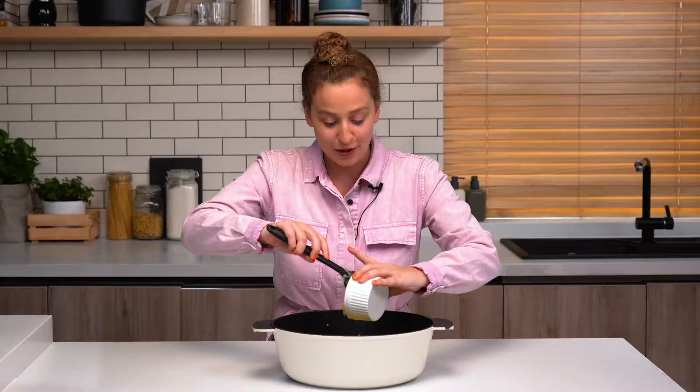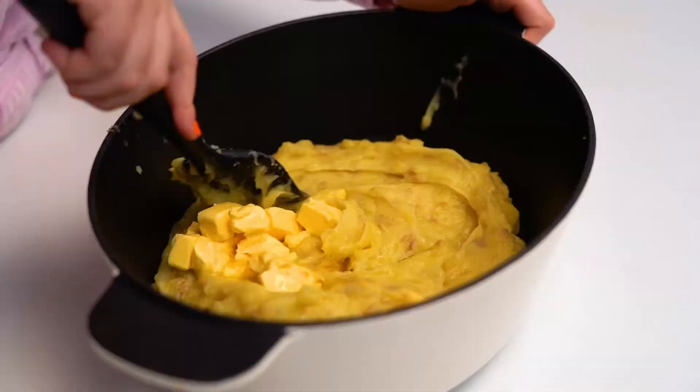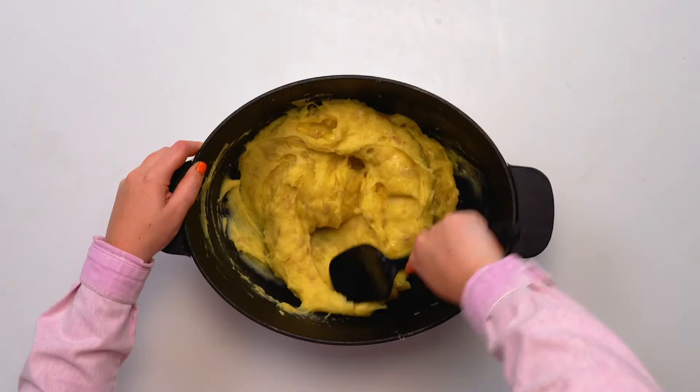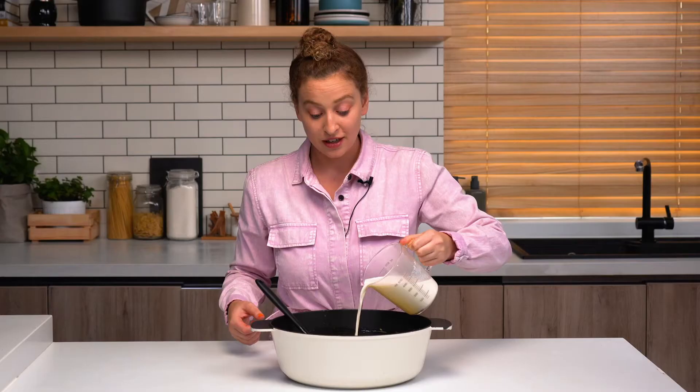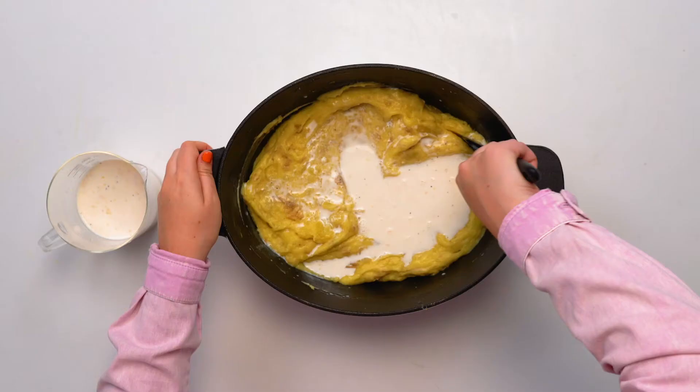Now that all our potatoes are mashed, it's time to add in the butter. You can just put it all in and then mix it up so we can evenly distribute it throughout the potatoes. The last step for our mashed potatoes is to mix in that milk mixture that we steeped earlier. We're just going to slowly add it to give our mashed potatoes some more flavor and some extra creaminess.